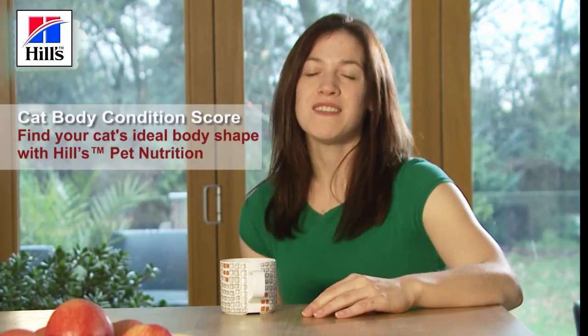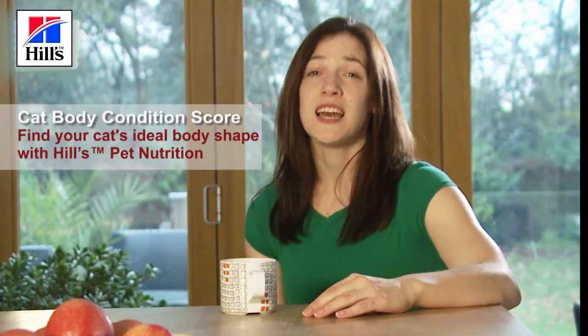Hi, my name is Sue and I'm a veterinary surgeon with Hills Pet Nutrition. Today I'm going to explain to you how to body condition score your cat. It's an easy technique used by vets in the clinic and you can do it at home. It doesn't require any scales or special equipment — it's called body condition scoring.